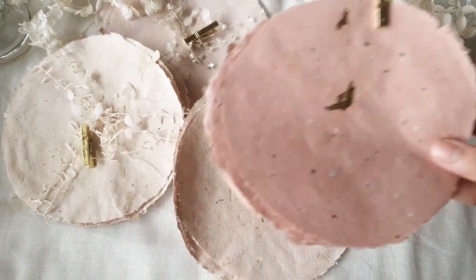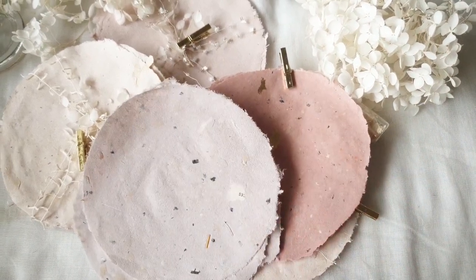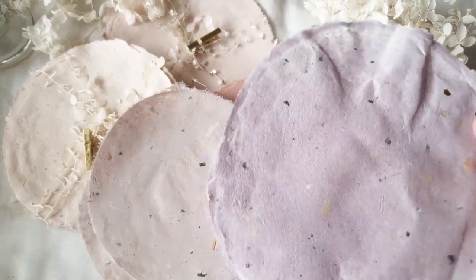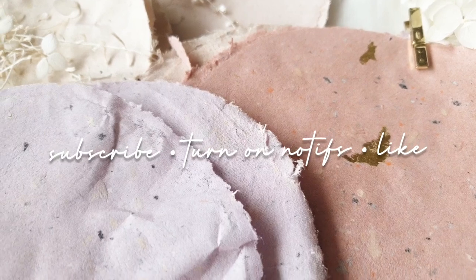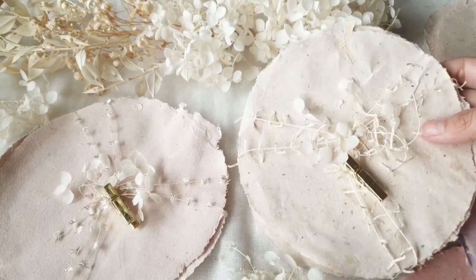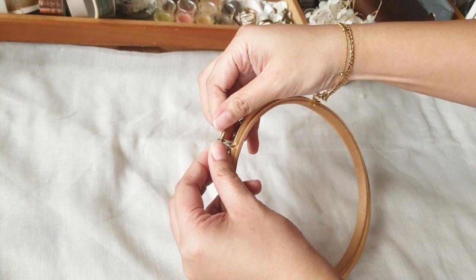In this video, I will show you how I made these round handmade papers using a tool that is more common, and I'm super confident that you will be able to find this in your nearest art and craft supply store. For the big reveal, we will be making round handmade paper using an embroidery hoop — the one that you use for embroidery.